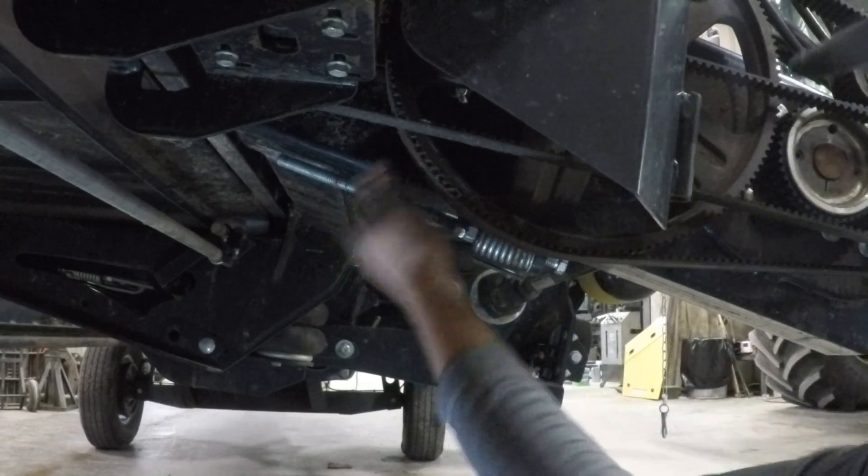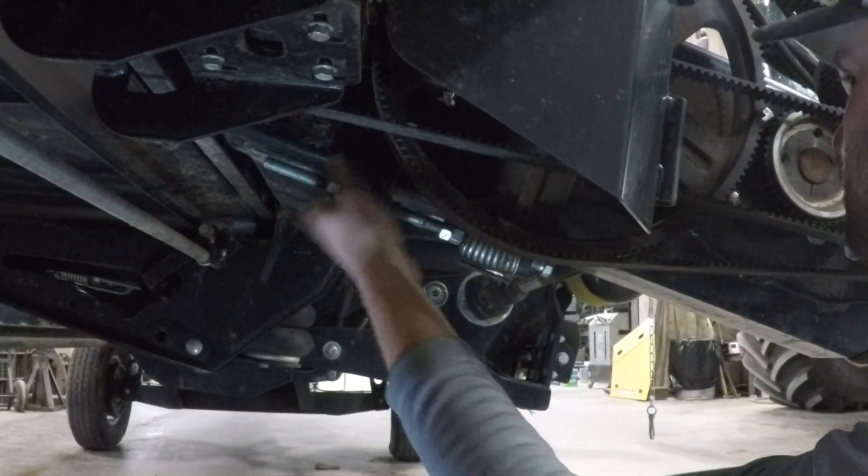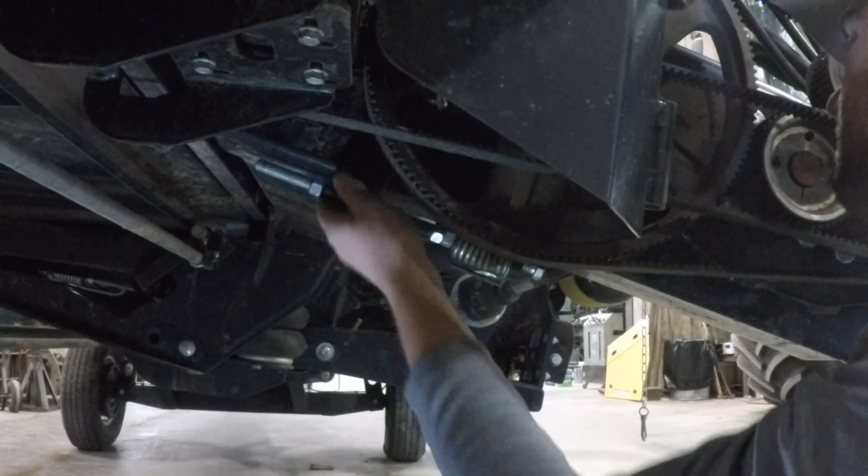On the bottom side, loosen the nut towards the front of the header, then turn the adjustment bolt clockwise to remove tension from the belt.